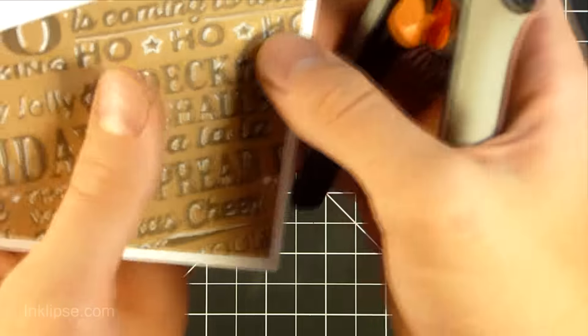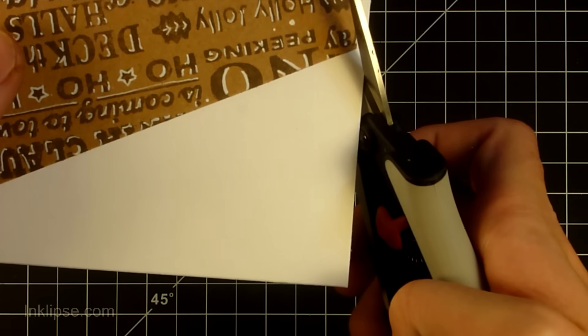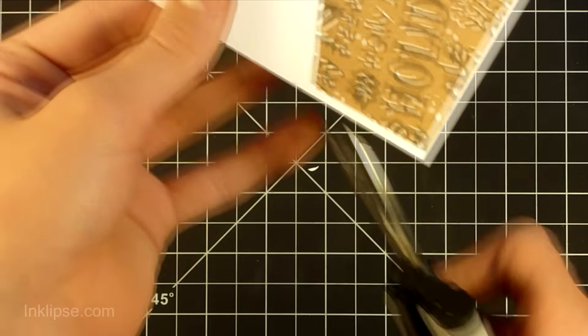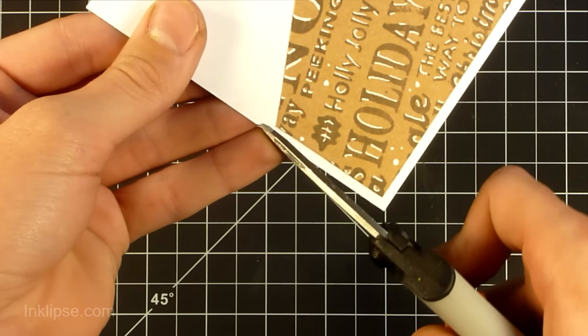I'm going to take a white gel pen again and just add little dots in all the areas that need to be filled in. It'll add a little bit more detail to your card, and it's a great way to fill in space if you have little gaps from where your sentiments didn't quite match up together. You can add some little white dots in there and it really looks good.